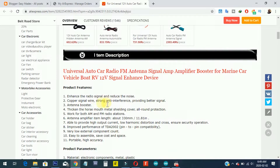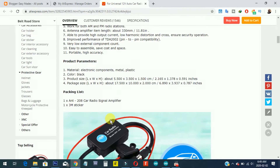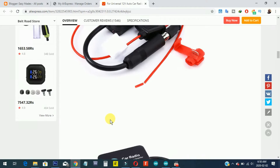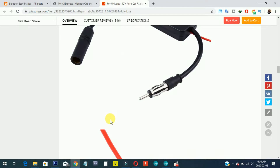The FM signal booster has the following features: it enhances the radio signal and reduces noise. It uses copper signal wire with strong anti-interference, providing better signal. It functions as an antenna booster with a thickened horse-mouth metal shielding cover for all-round protection.